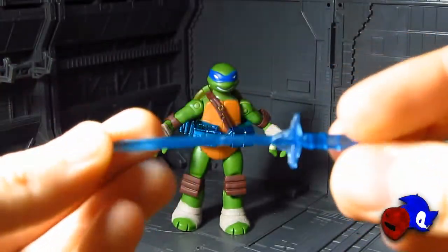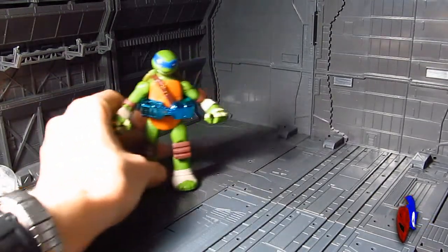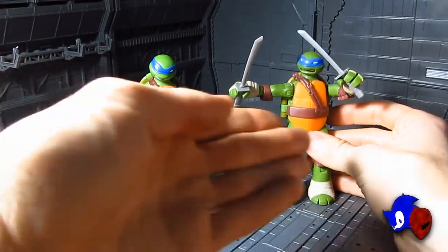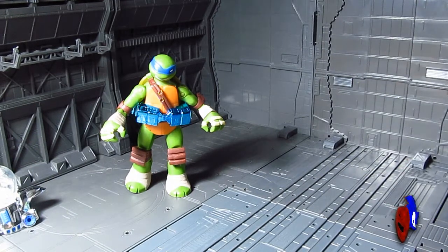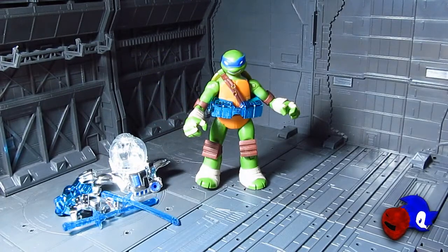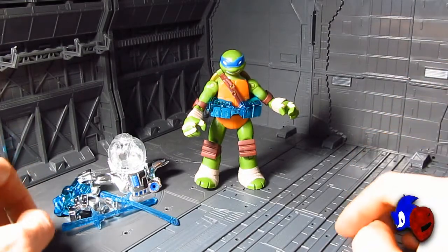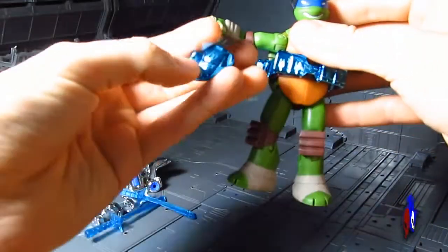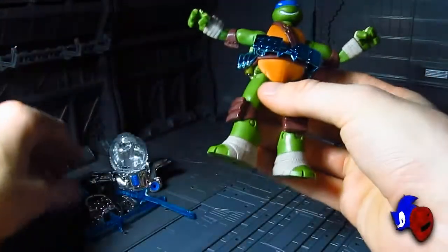Before playing dress-up, let's take a quick look at the articulation. It is the same amount of articulation as the Battle Shell Leonardo since it's the same figure with just a few differences. Starting from the bottom up: let's start with the thigh guards — I don't exactly know which is the front and which is the back, but just slide them on like so.